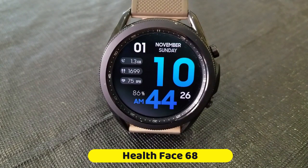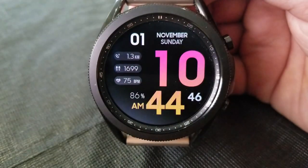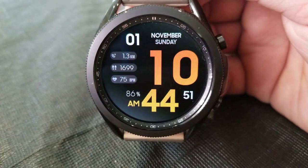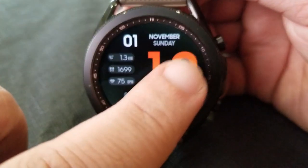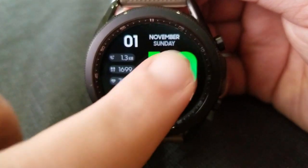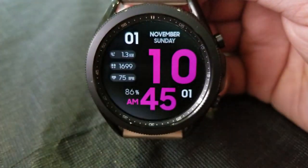Here we go with this new model that's simply called Health Face 68. This one definitely checks the easy-to-read box — you get these oversized digits for the hour and then some equally bold and colorful digits for the minutes. Changing up the colors of all those digits is super simple, as all you need to do is just double tap right in the center of the face.